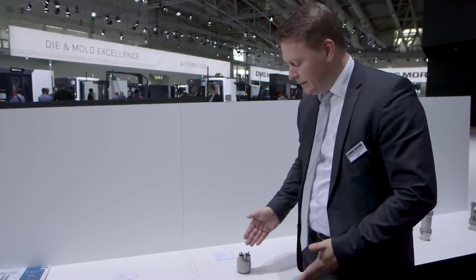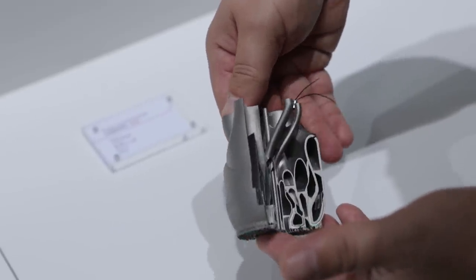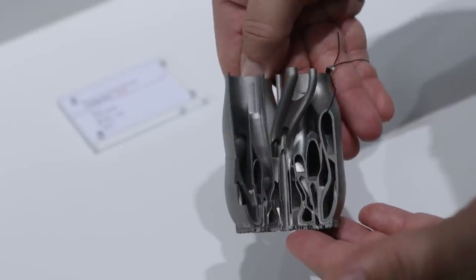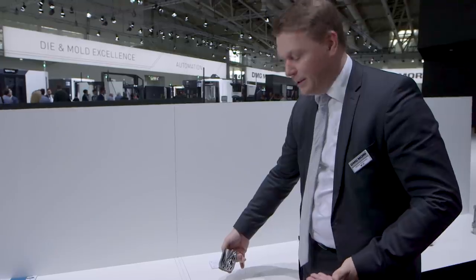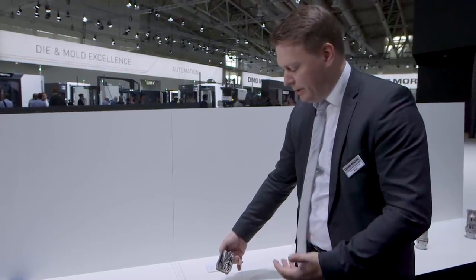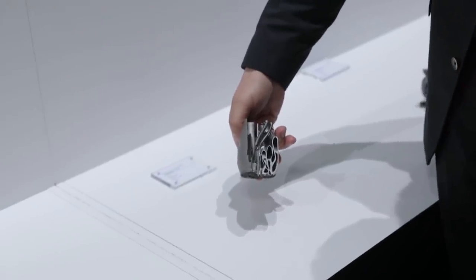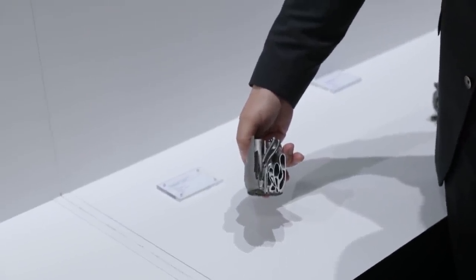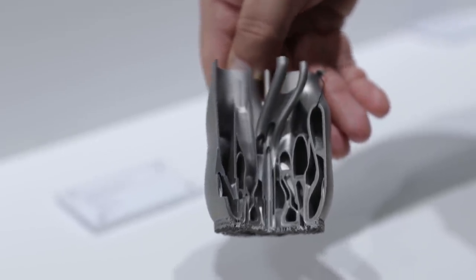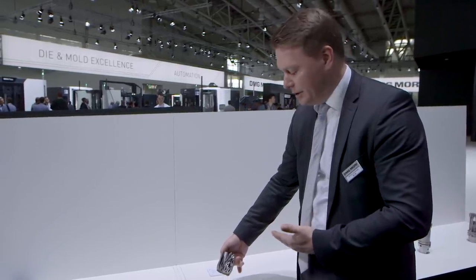Here's another example — also tool steel. This is from our customer Siemens. It's a burner tip. It looks like a bionically printed heart, but it's used for a burner tip to make use of power that's typically just gone and wasted. Through that inner structure, the power is reused again. Here you can see what is possible with 3D printing — you can bionically build up every kind of inner structure you can think of.